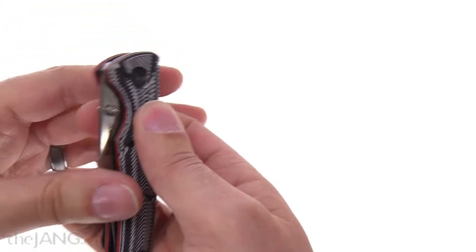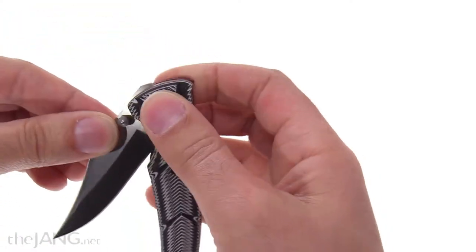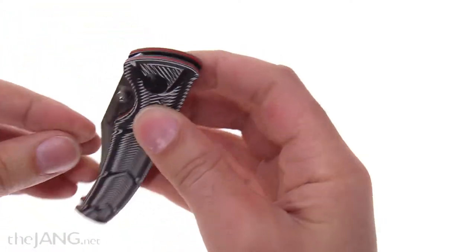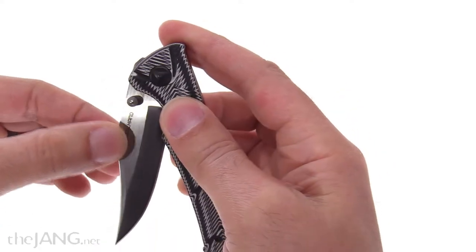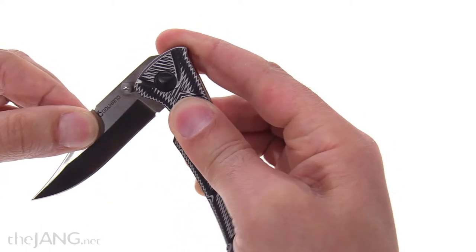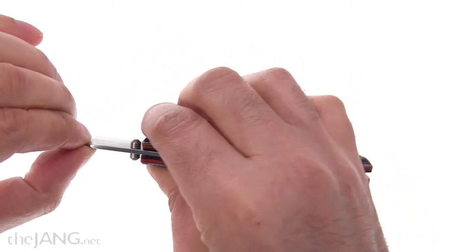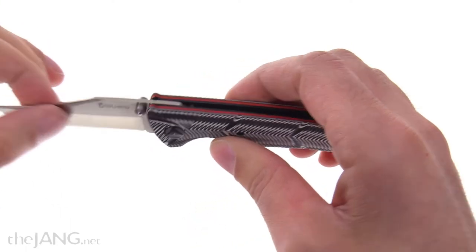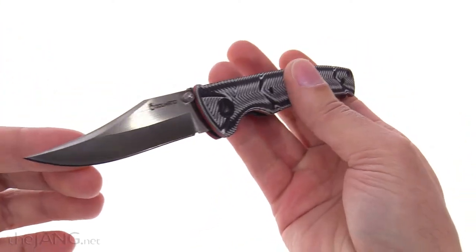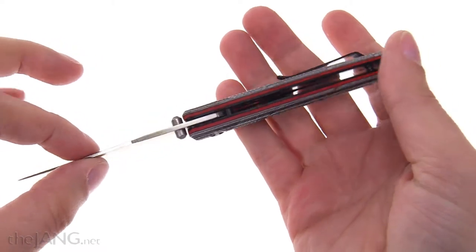There's no spring assist on this. It's a little bit tight from the factory at the pivot — better to be tight than loose, I say. Everything feels pretty good at all points in terms of movement. The build quality feels good, nice and tight. The craftsmanship feels excellent for something so cheap.